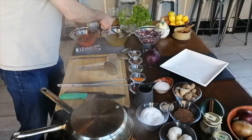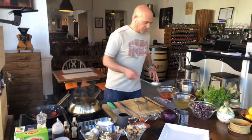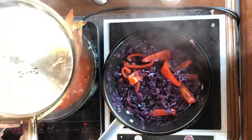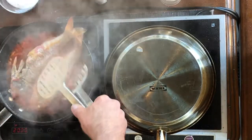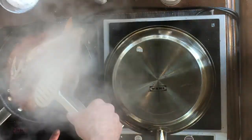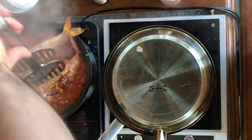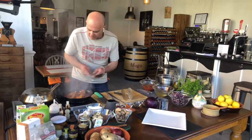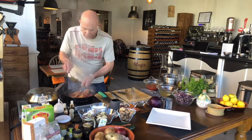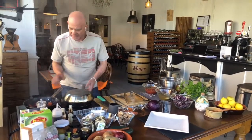We are now a couple of minutes away. Try to use a wider spatula, because otherwise you break the fish and that is not what you want to happen. Oh, beautiful! I love it.